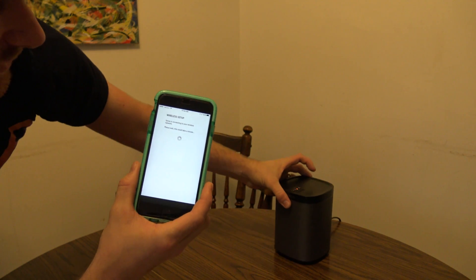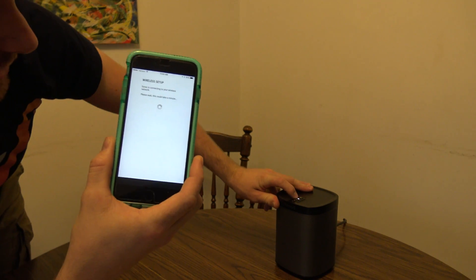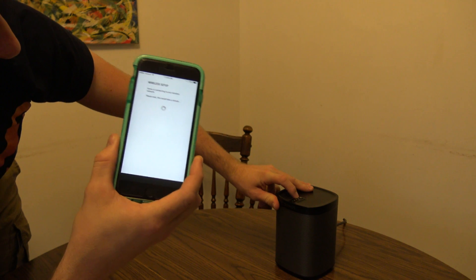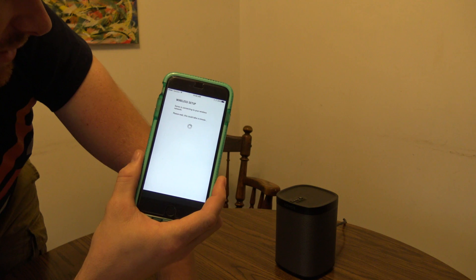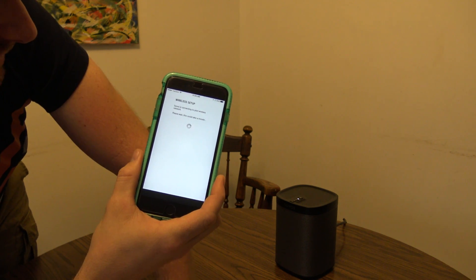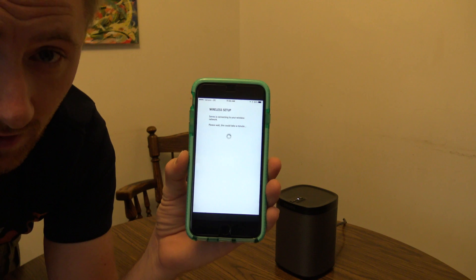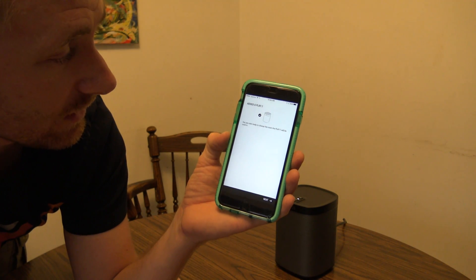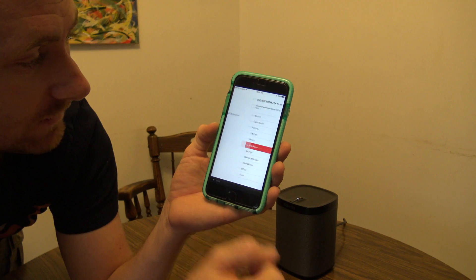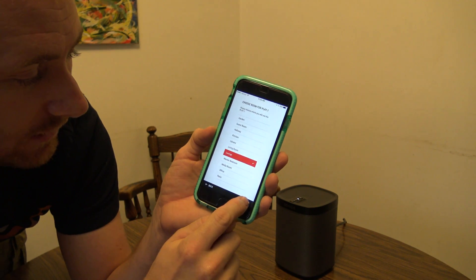Here in a moment, this orange light should go from orange to solid white. It's blinking white, so it's doing its setup right now. Once it goes solid white, that means it's connected and ready to go. There we go — now we're solid white. The app is going to tell me everything is good to go. There we go, we added a Play 1. Hit the next button. Now you assign a room — I'm just going to call it 'the lounge.'